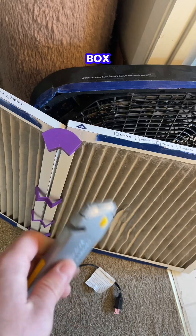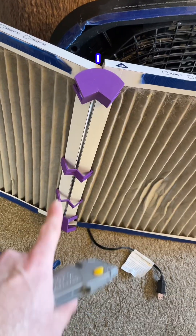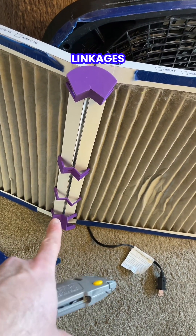Using a simple box cutter, I'm going to remove all of the tape from the fan and get my cardboard pieces back. And then I have some reusable 3D printed linkages here.